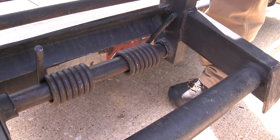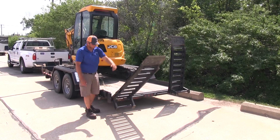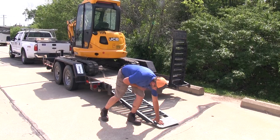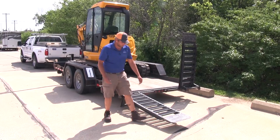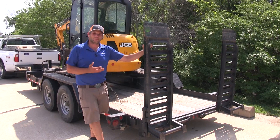Now after we have our springs installed, there's a huge difference in the operation of our ramp. You can see it actually holds our ramp there at that point — we just need to press it down a little bit. It's going to make it much easier getting our equipment up and on. To raise it up, it takes a lot less effort as well. Overall our ramps are going to be much easier to use, but a big key is they're also going to be much safer. And that will complete our look at the ramp springs. Thank you.